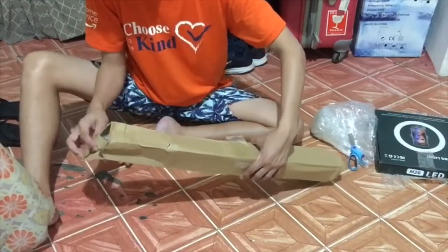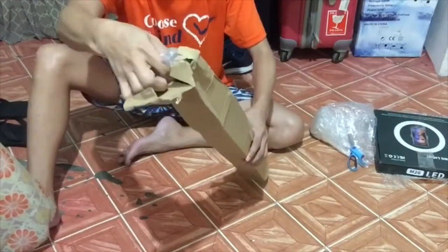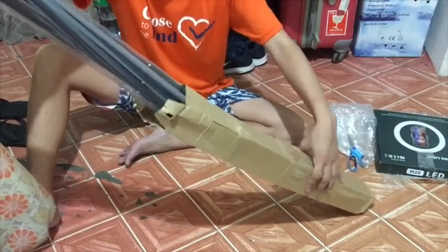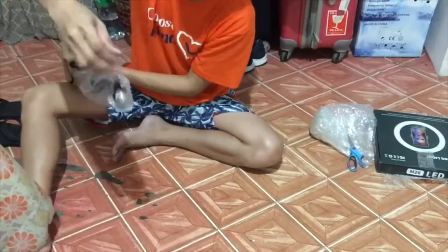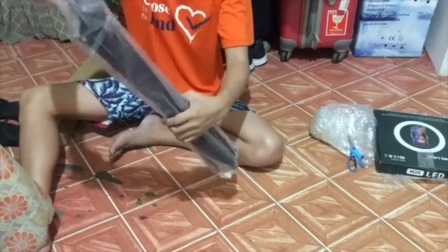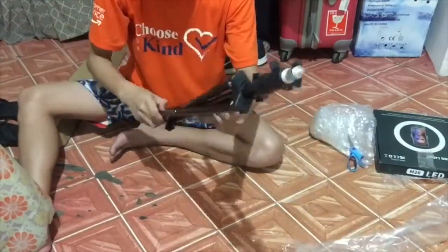Oh boy, look at that — what's going on? I believe this is brand new, although the cellophane looks... oh, the plastic. Okay, so this looks cool. Now how do we try this out?